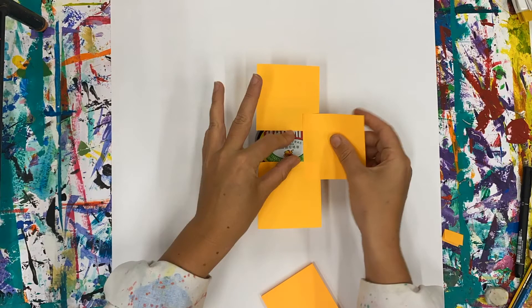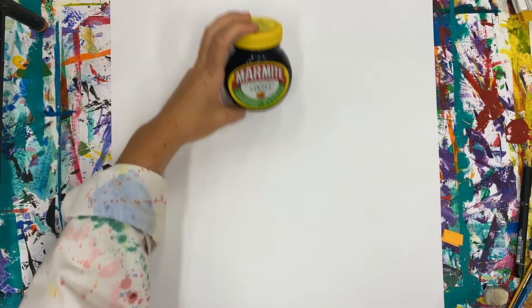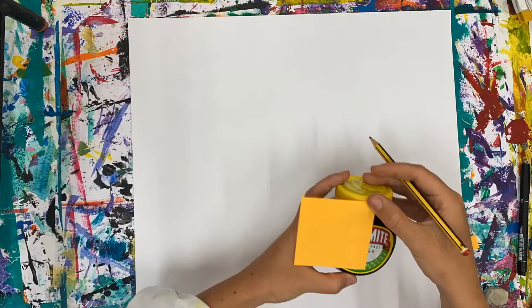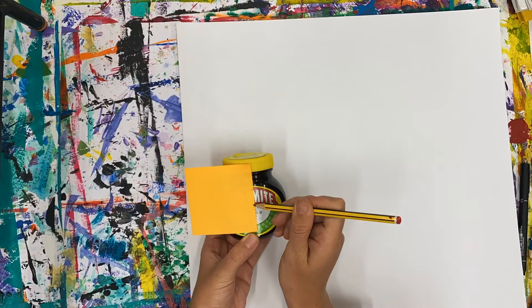The first thing you're going to need to do is to block off what you want to draw. You can do this by using post-it notes or alternatively cut a hole in some paper to make a viewfinder. As you can see here, I have decided to use half of my Marmite jar, so I've blocked off the rest that I don't need.